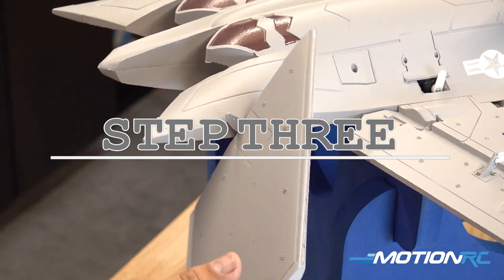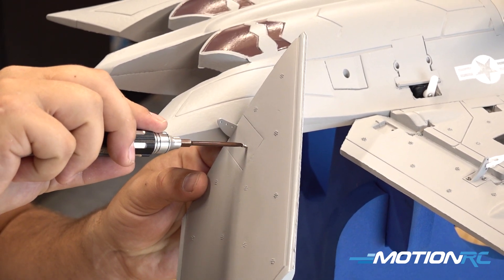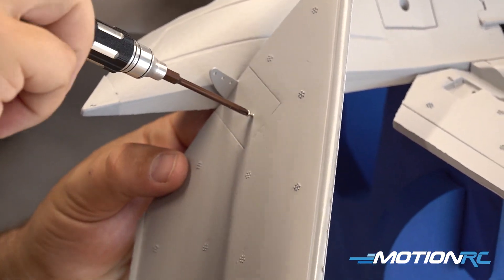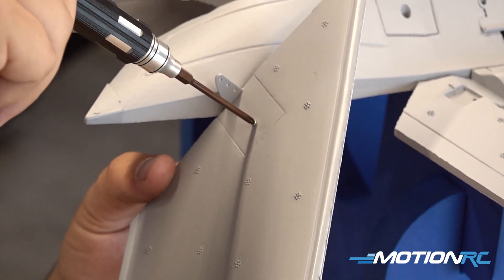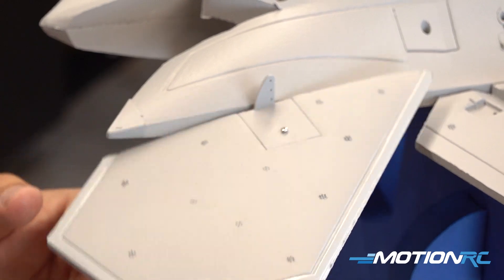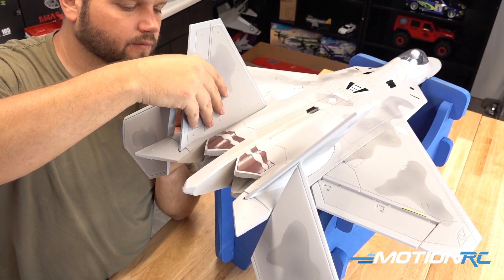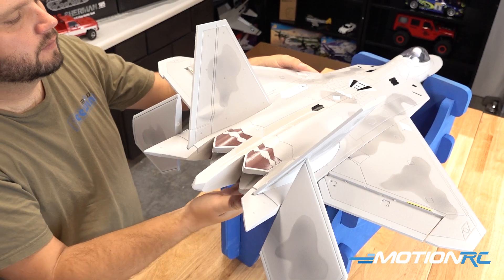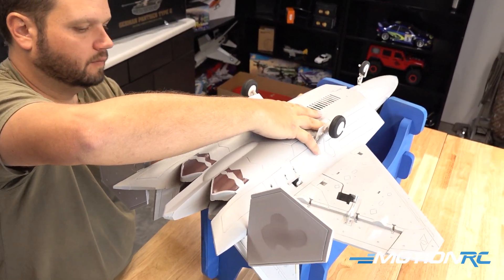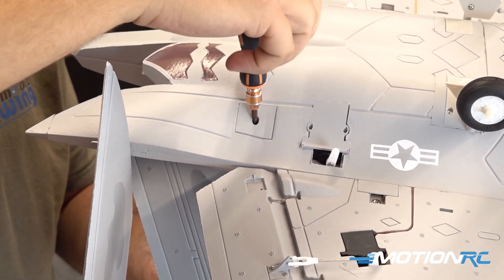Now we're going to get our elevator halves installed. Slide the elevator half onto the plastic receiving point on the back, then take the two tiny screws that come in the kit — one goes in each part of the elevator half. You'll see a cutout on the back of the model where the screw rides in that rail. Next, get the rudder halves installed — simply slide them in, they key right down in there and should be a nice snug fit. Then take the two remaining screws and put them in from the bottom of the airplane to affix each rudder half.